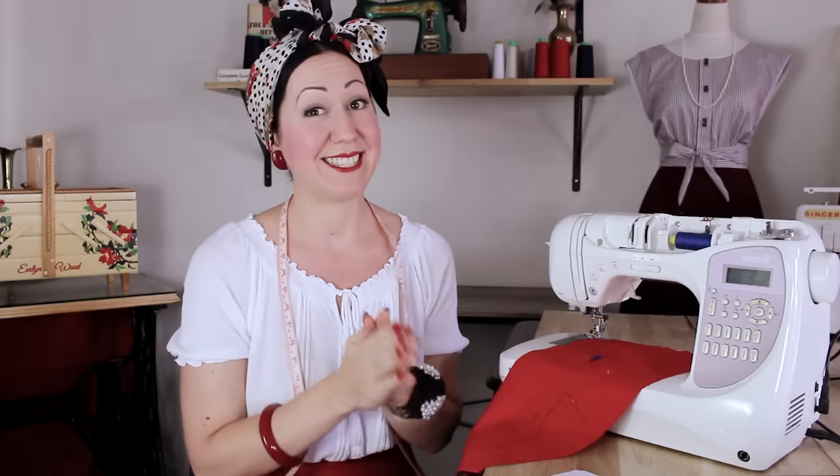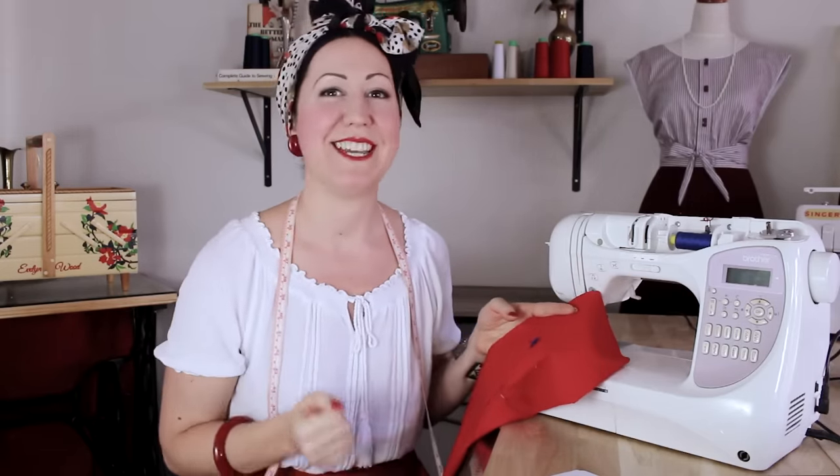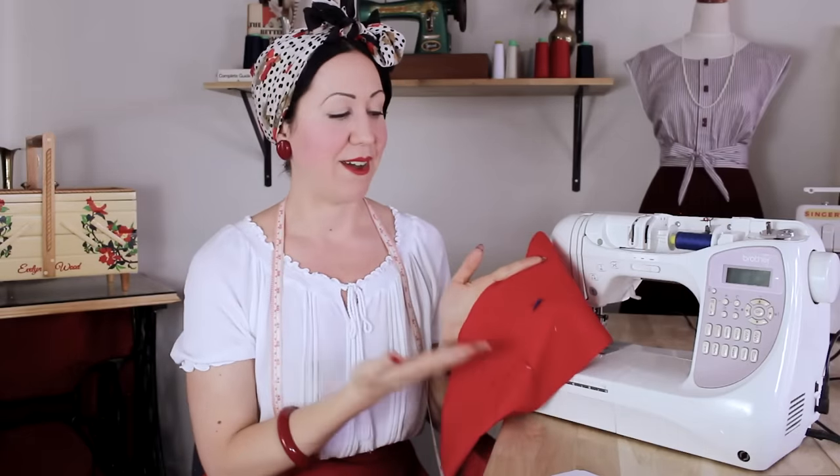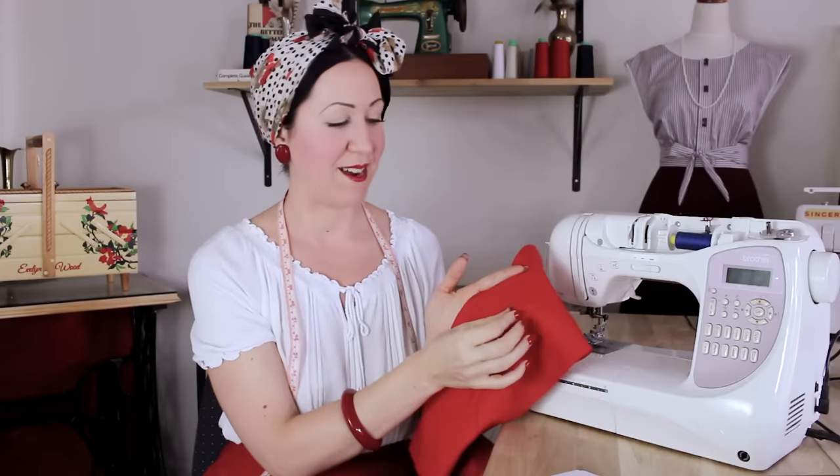As I make this video, we are currently in the middle of the COVID-19 quarantine lockdown, so everybody is staying at home — and hopefully staying at home and sewing. I've found that my videos on thread jamming and beginner sewing tips have just skyrocketed. Maybe you're picking up the machine for the very first time, or it's the first time in a long time, and you've come up with this horrible thread jamming issue.